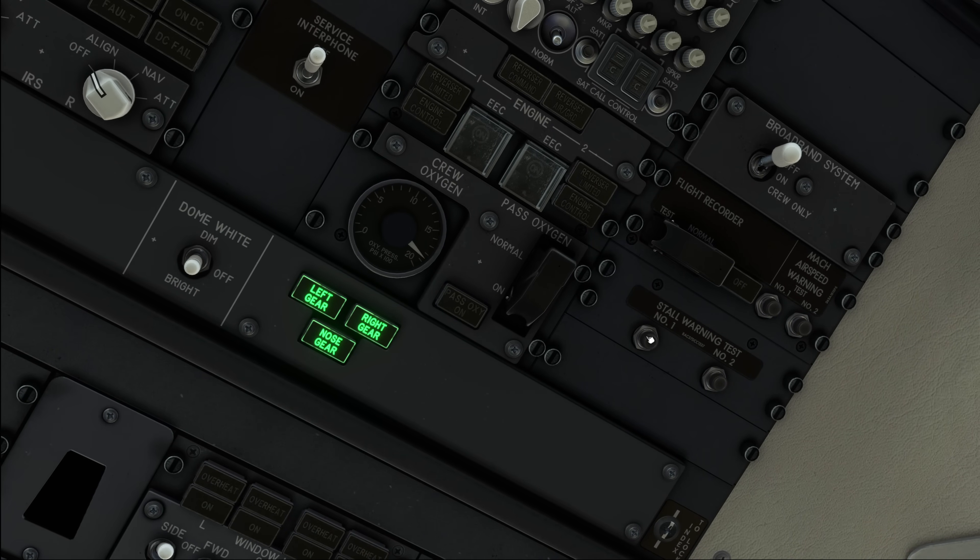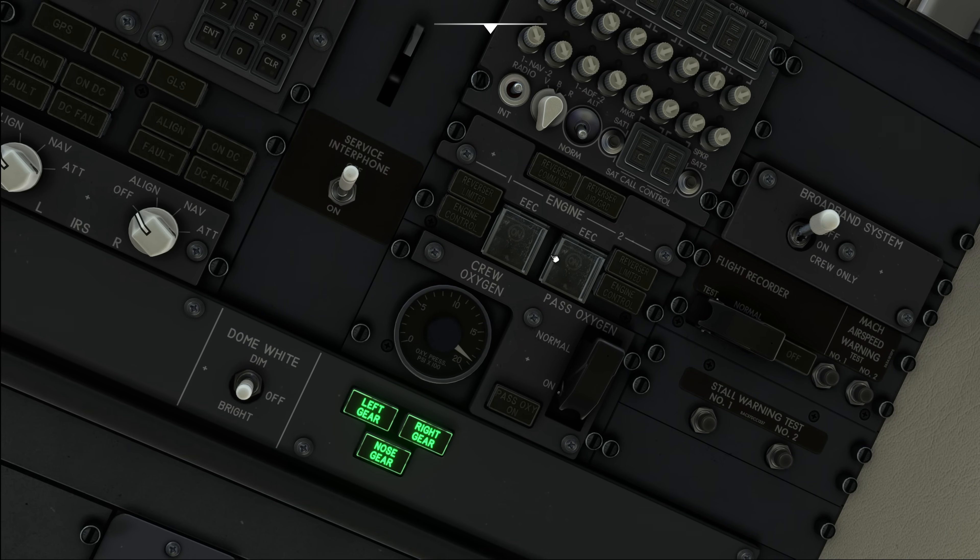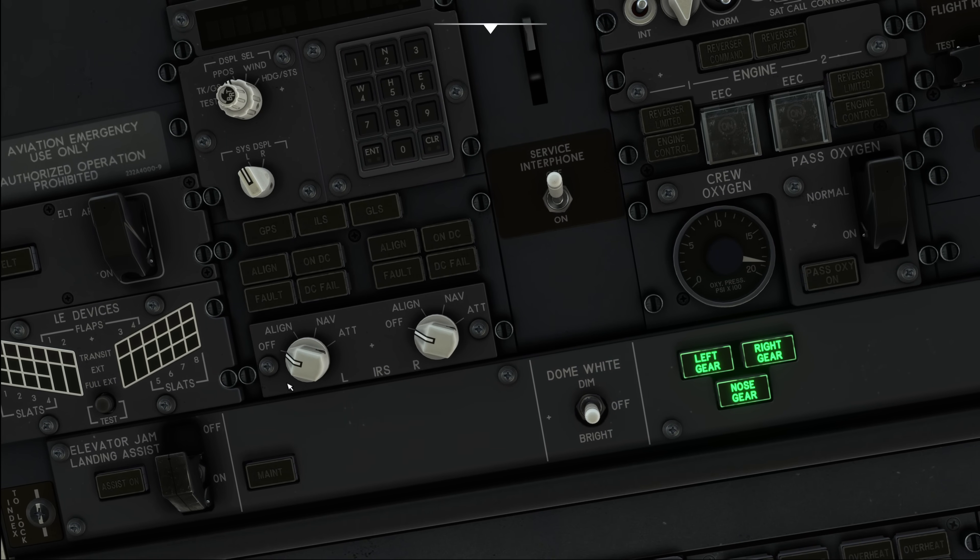Moving on, we have the stall warning test. These need four minutes for the aircraft to be powered with AC power in order to work, but if you press them just before that, you should hear the stick shaker activate briefly, which is normally sufficient for the test. We do that on both sides. Moving further forward on the engine panel, we ensure no lights are on and the EEC switches are on, the passenger oxygen switch is guarded, and we have sufficient oxygen available for our flight crew.